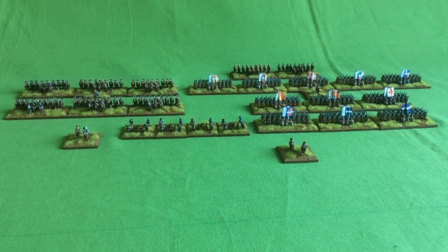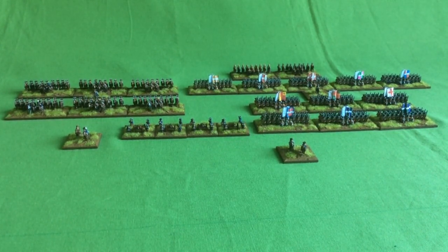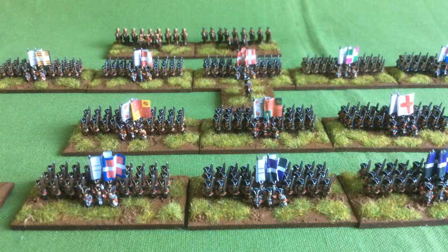I'm going to set the camera up and have a closer look at some of these. I'm not sure how well it's going to work with 6mm figures, but we'll see. Here is a shot of the infantry component. The first line of three battalions are part of Curtkin's brigade.